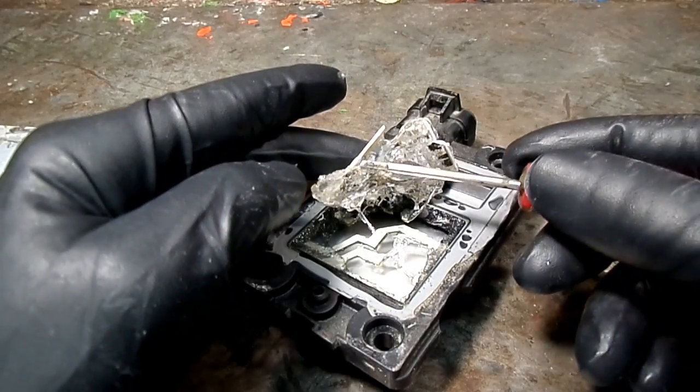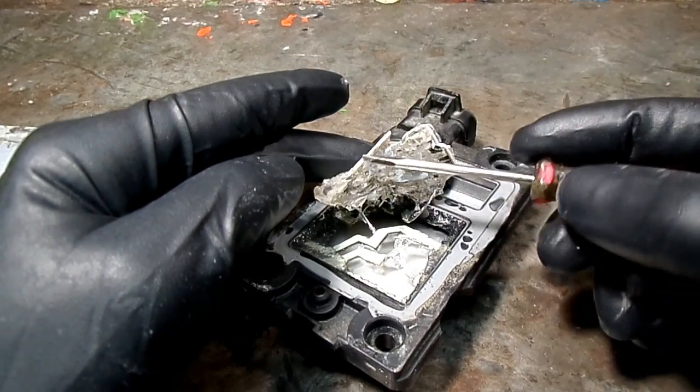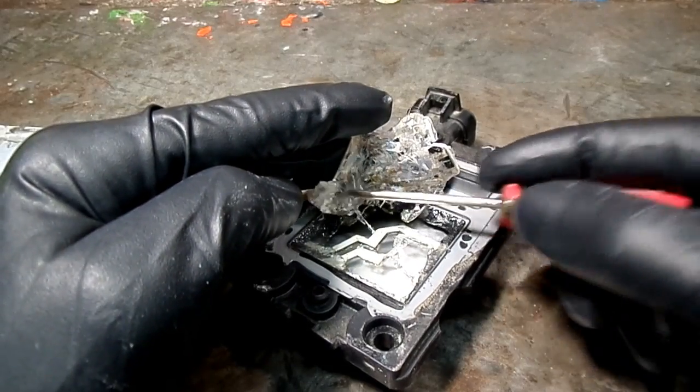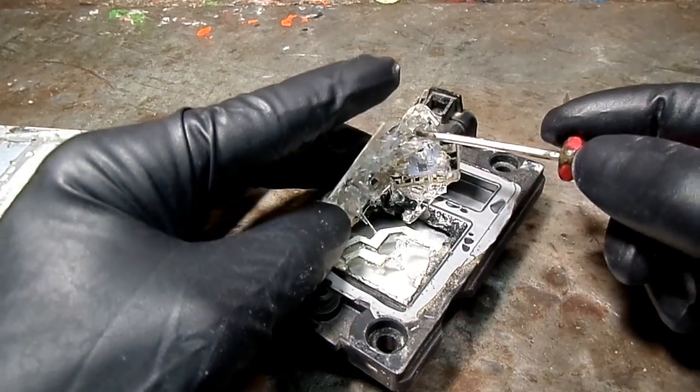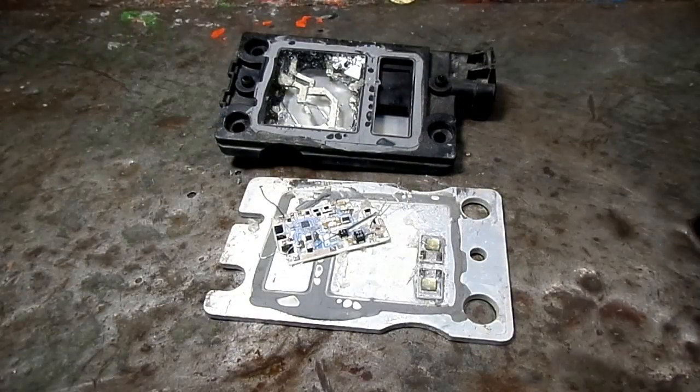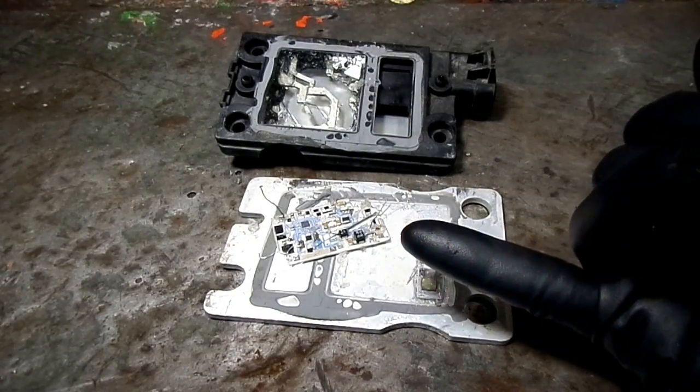This gel must be for non-corrosive purposes, I would imagine. Well, we got the board all clear.